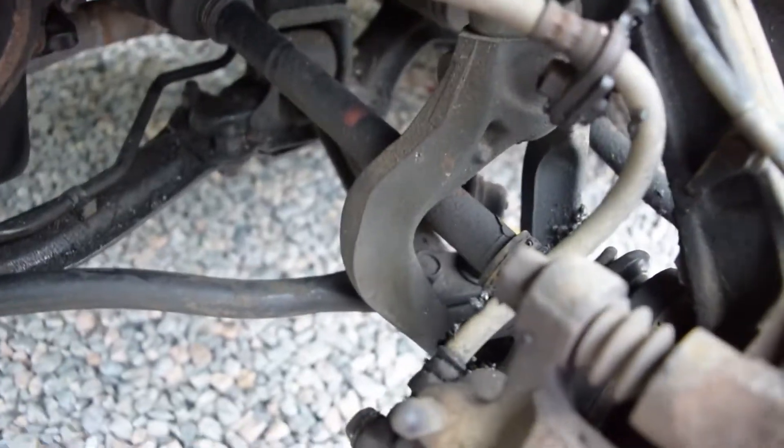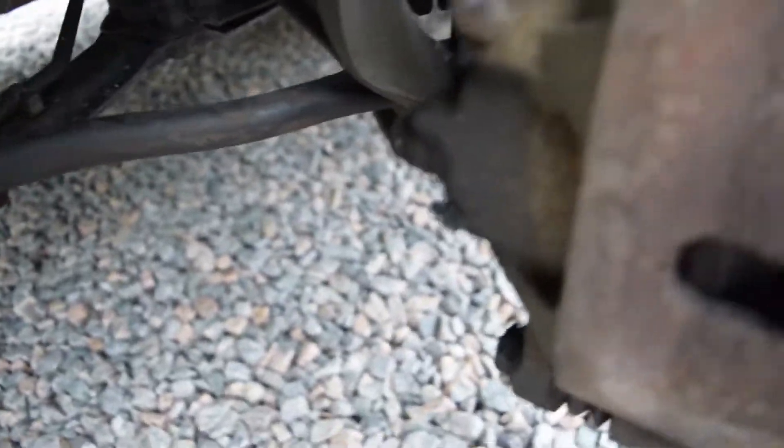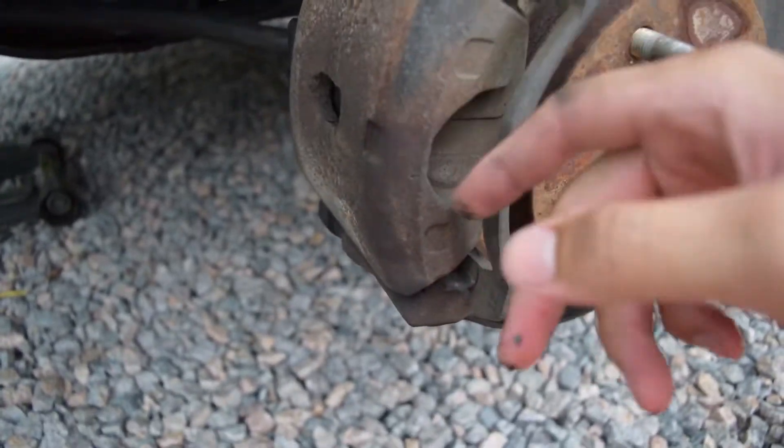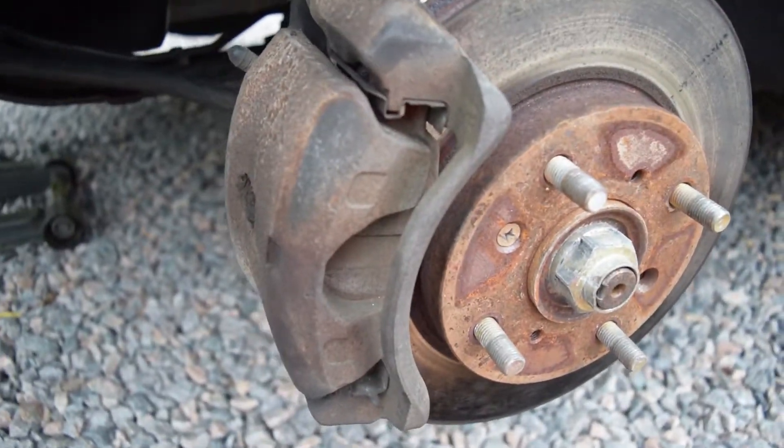Okay, so when doing a brake job on Hondas like this, it's so simple. All you do is take the two bolts out the back, pull the caliper off, and switch out the pads, slap it back down — easy. First thing you're gonna want to do is this one down here. Most times when you take this one out at the bottom, you can swing this whole thing up, this whole part right here swings up, and you can take out your pads and switch them out. So let's see how that goes.